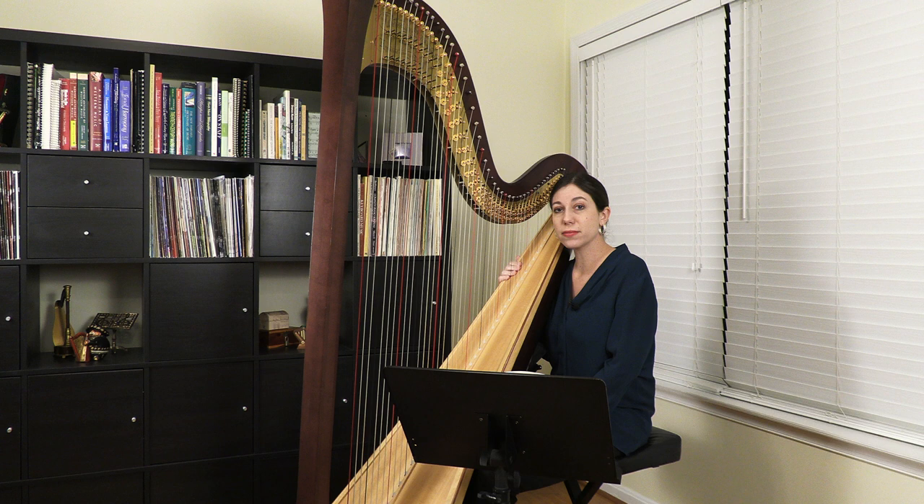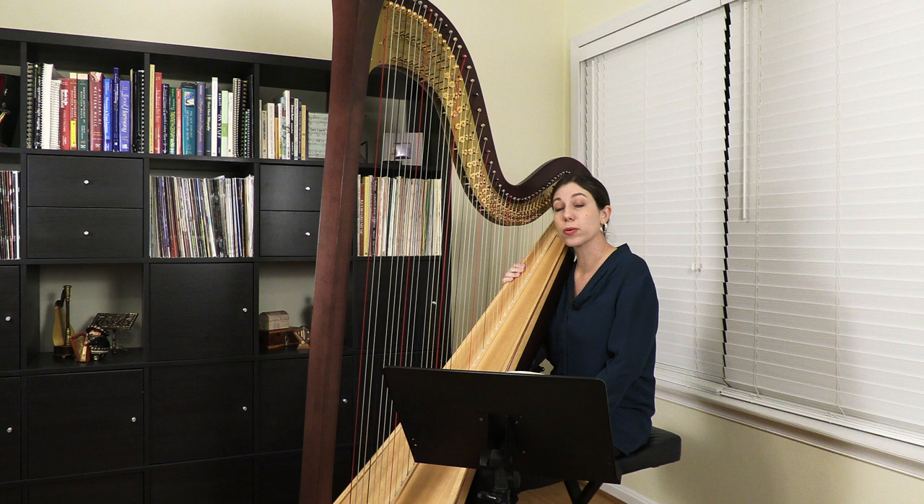Hello, my name is Jacqueline Poloff and today I'm going to be playing an arrangement by Mildred Dilling. This is the Allegretto theme from Beethoven's Seventh Symphony, and Dilling has arranged this in her book, 30 Little Classics for the Harp.